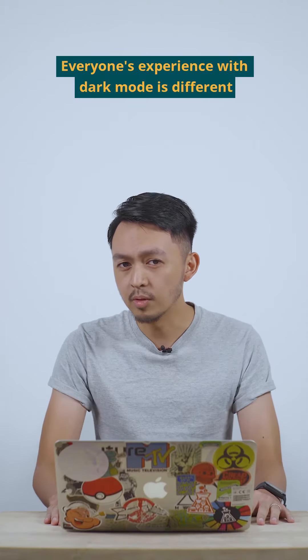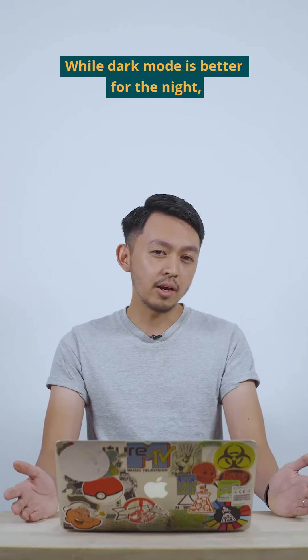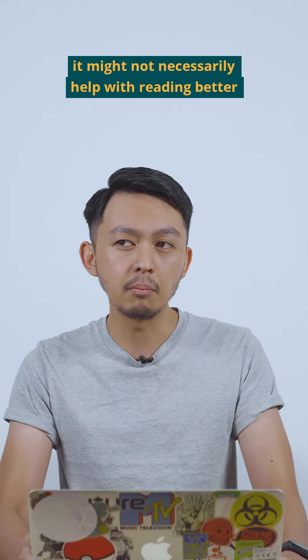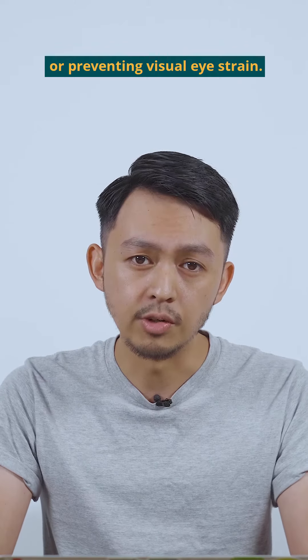Everyone's experience with dark mode is different because it depends on the lighting situation of your environment. While dark mode is better for the night, it might not necessarily help with reading better or preventing digital eye strain.